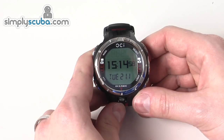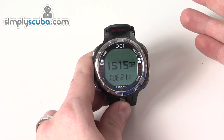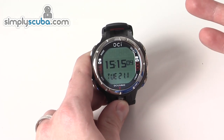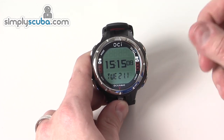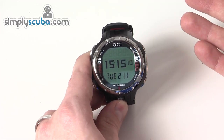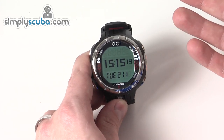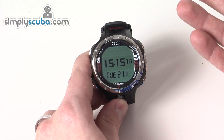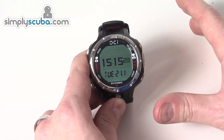The Oceanic OCI is an all-round dive computer with all the features of an advanced full-size dive computer, but housed in a watch-sized unit. It has compatibility with optional wireless integration — up to four transmitters — including a buddy feature for another diver that you're diving with.